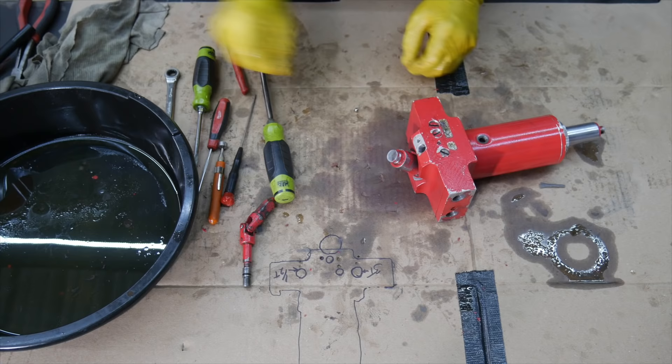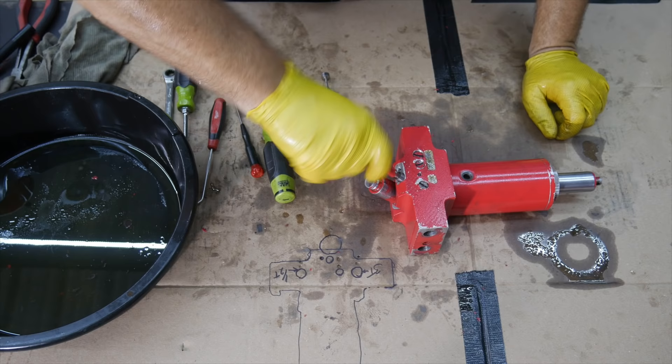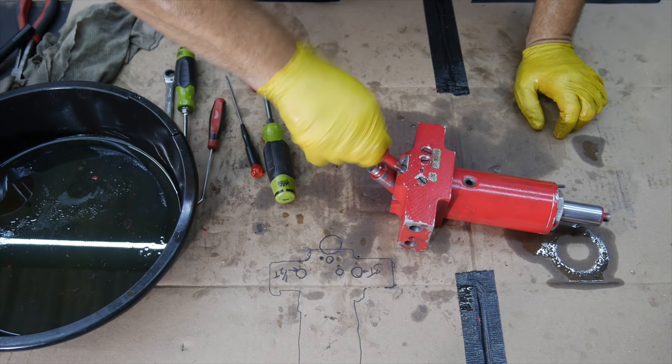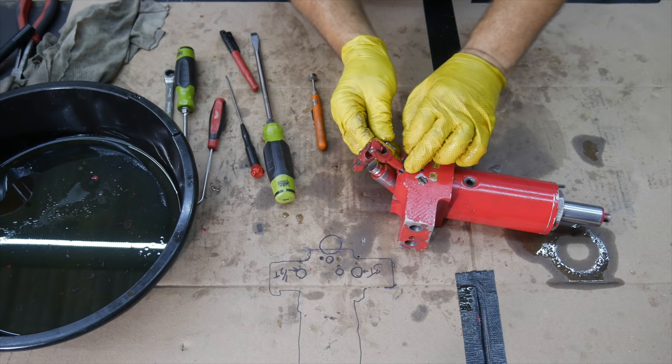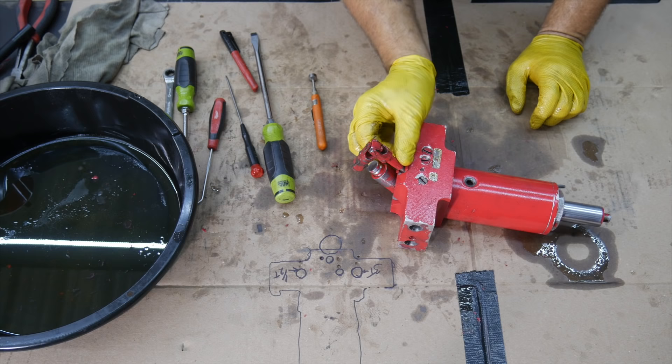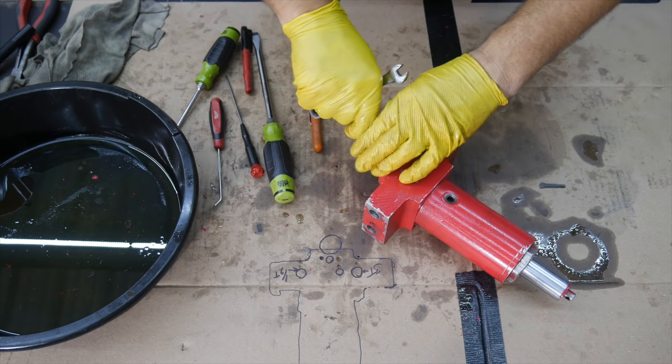Now here's the handle valve. Using the magnet, get the ball bearing in there. This is what's going to open the valve to jack up and release to let it down - it's the check ball that lets fluid bypass. Then I can put this piece which basically keeps that from going anywhere, keeps you from being able to back it all the way out. That closes all the way - good, that's back together.